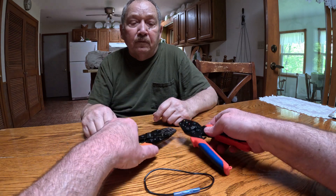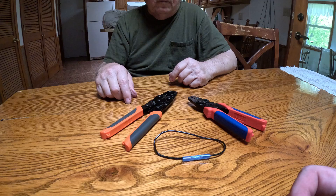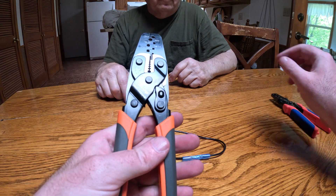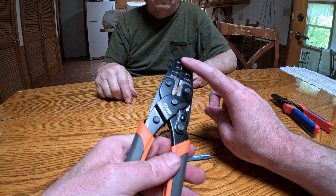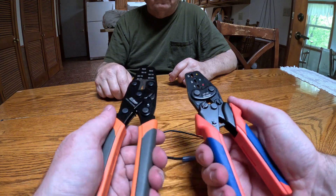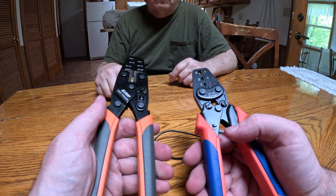You'll be seeing these tools in future videos since there will be a lot more car stereo installs. This was just a quick video to show how these two tools work. Eventually there will also be a video on how to use the IWC1424AB to do a Deutsch connector, since Deutsch connectors are a little different. iCrimp is a good product and I really like their service too.